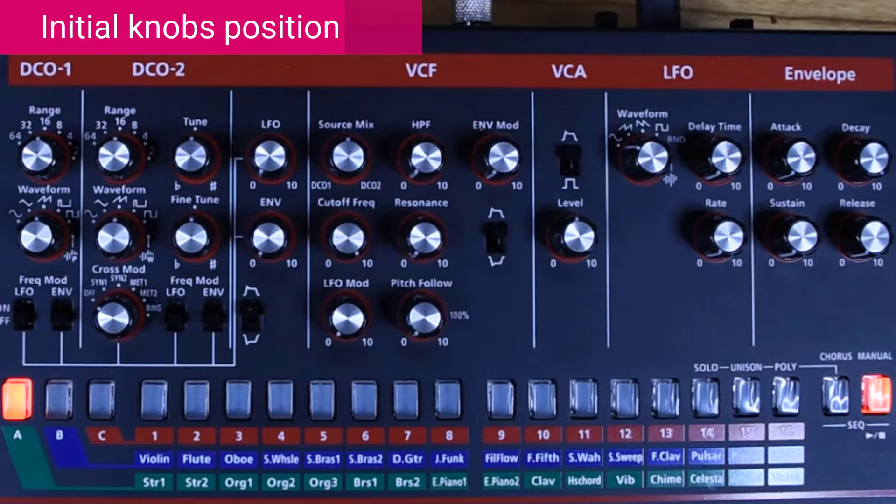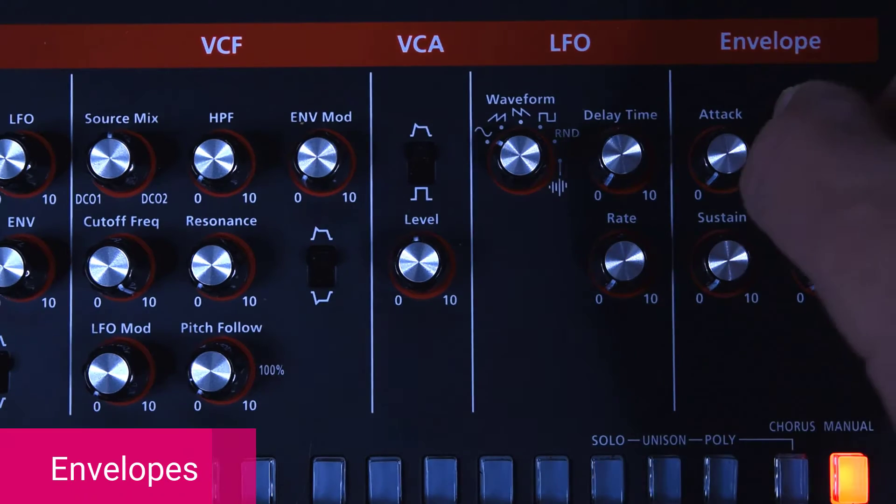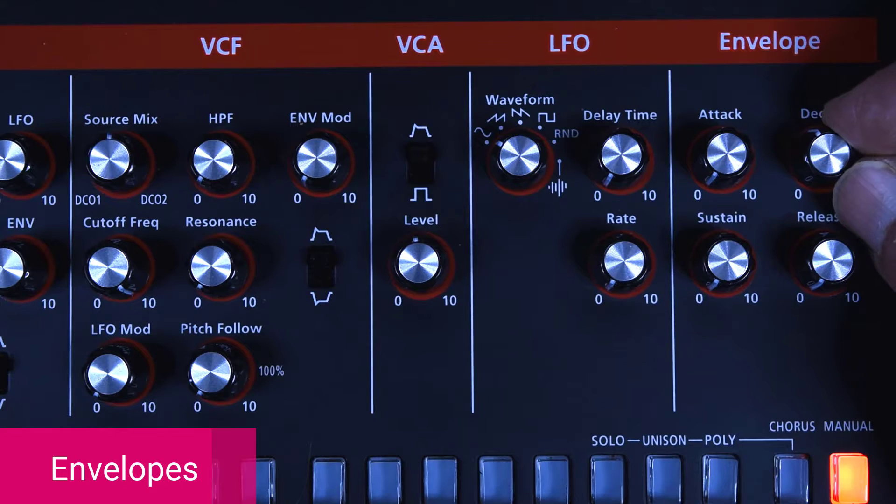So this is the wrong sound — not very pleasing. And this is where we're going to get. This is the final sound. Let's begin.